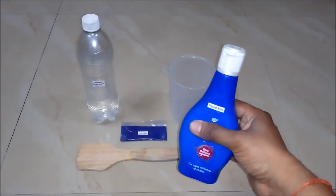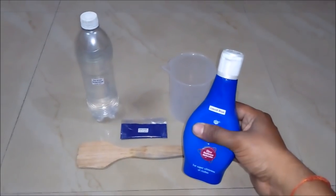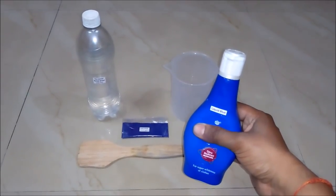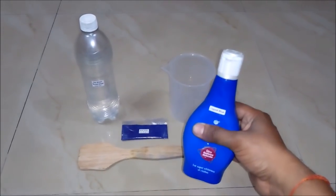Hello friends, in this video we will learn how to make liquid blue and what is the formula behind it. Before that I would like you to subscribe to my YouTube channel for getting updates of all such latest videos. So let's begin.